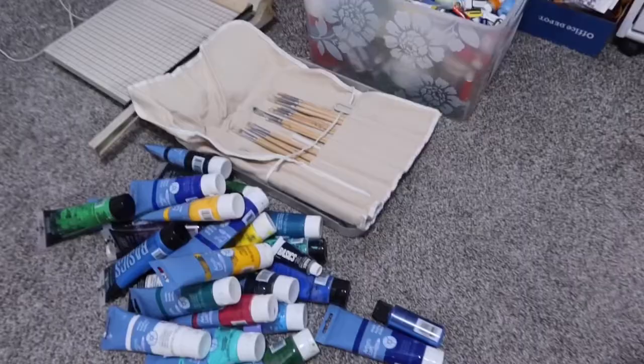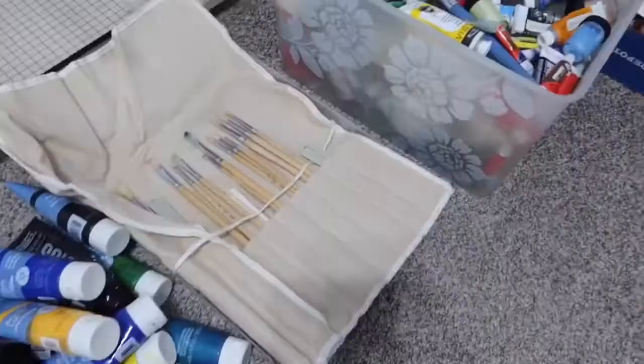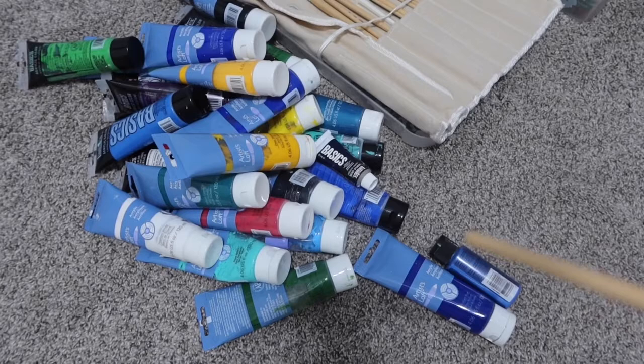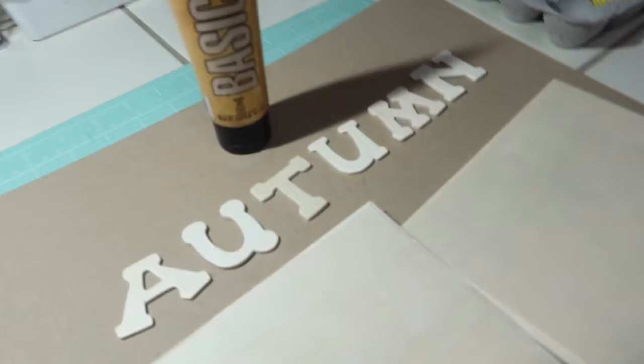Before I start painting, I'll show you what I dumped out over here. My daughter-in-law let me borrow that box of all kinds of paints, and those brushes were in there too. I have to tell her that a lot of these — probably like 90% of them — are either dry or almost empty. I'm not going to throw them away because they're hers, so I'll let her decide what she wants to do with them. Okay, I'm going to get to painting and I'll be right back.